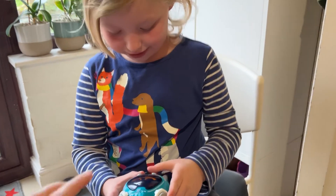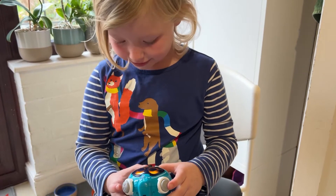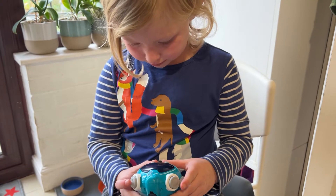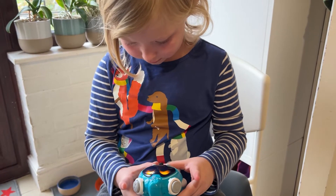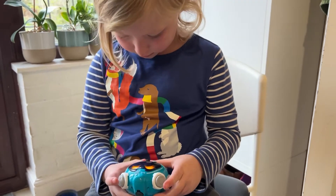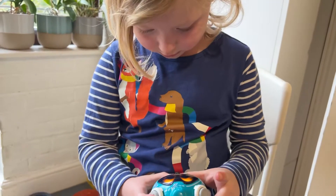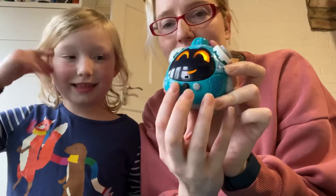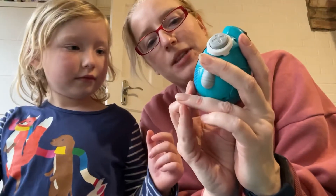Do you want to play again? Yeah. You have to press that and then it will show you a new face. My face? So you have to remember the face? It's just going to show it to you a couple more times so you remember it.